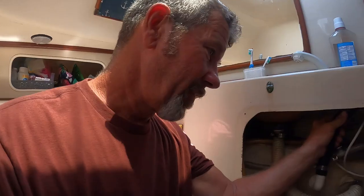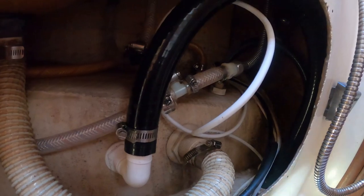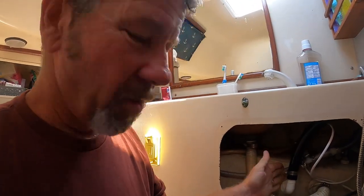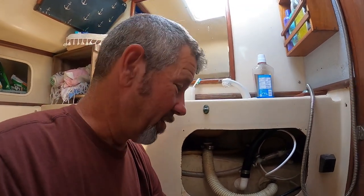When I installed this bilge pump, I thought I knew what I was doing. I put in a gooseneck — the hose goes up, over, and back down — and I did this to keep it from siphoning water, but also to keep water from coming into the boat if it splashed on this through-hole. Problem is, it still splashes water through there. I've been on passages where it's rough, water's hitting the deck under here, and the pressure pushes it up over this gooseneck and back down. Over a long passage, I'll have two, three, four inches of water in my bilge.